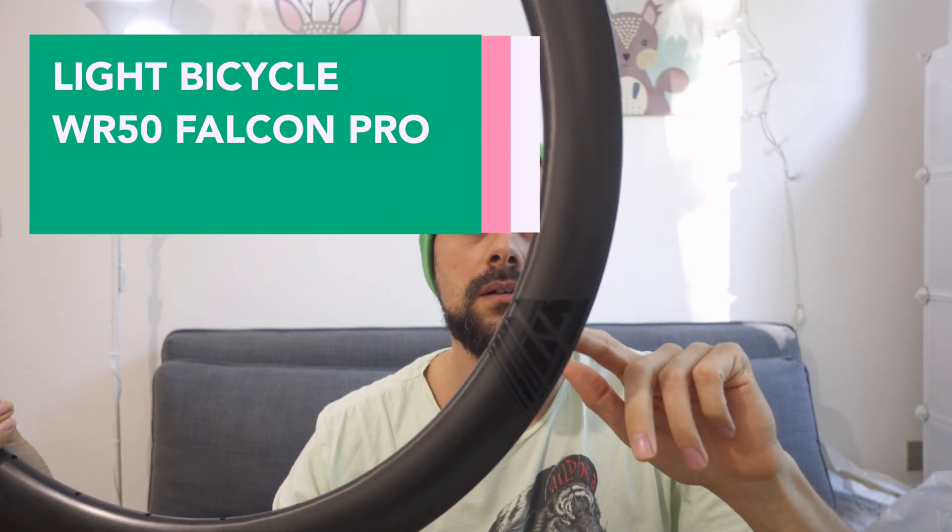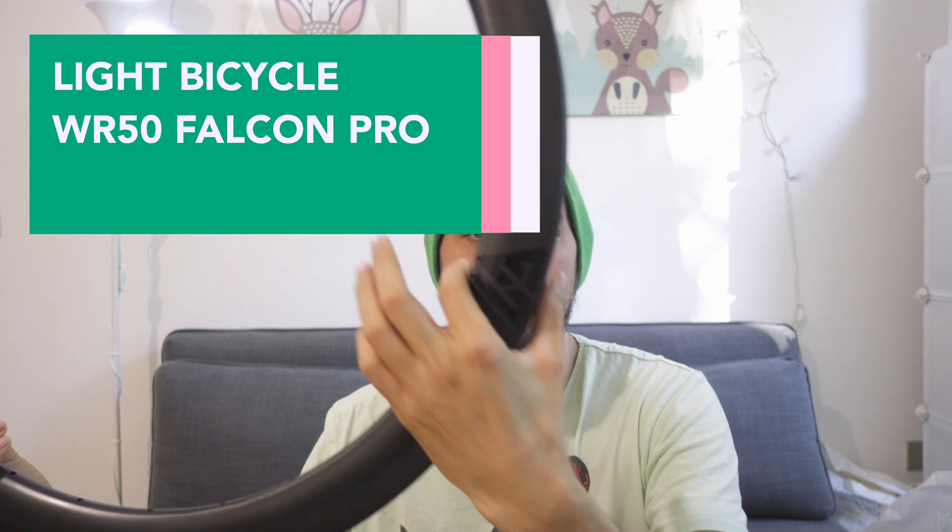And of course, the rims. As I already told you in the last video, they are Light Bicycle WR50 Falcon Pro model. They are 50mm deep, 32mm external and 25mm internal, hookless and tubeless.